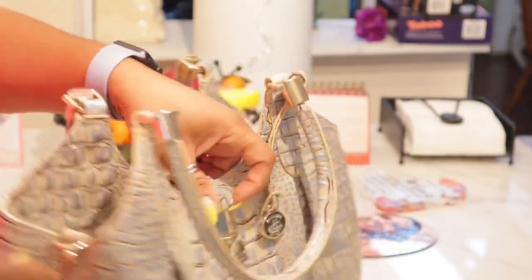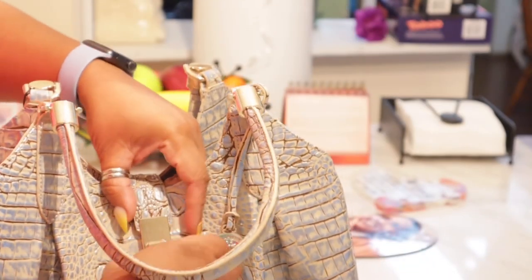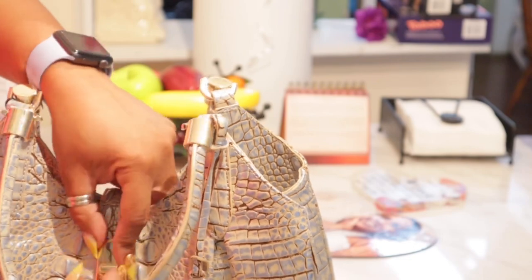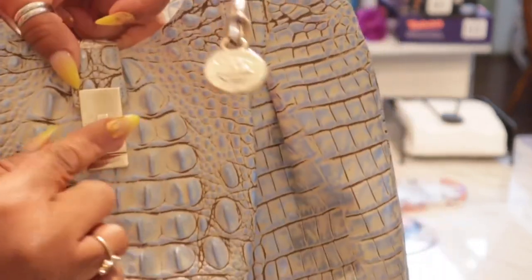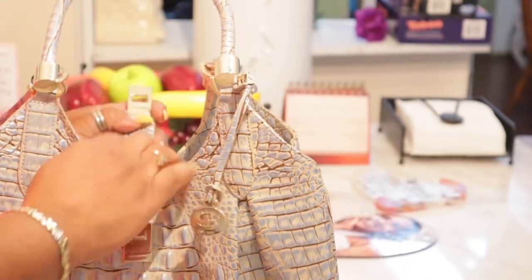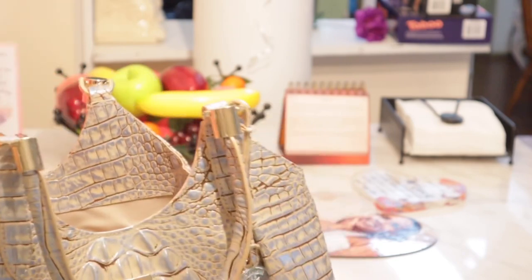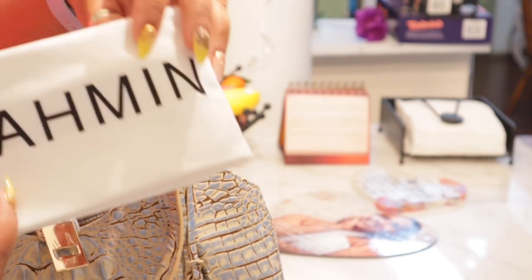I'm so excited. Here are the hooks on the side for the shoulder strap. So let's jump inside. So it's just a turn lock — you see that, just turn it and it just comes off. And this is what I mean where I say it's very similar to the Coach Christy. Let me take this tissue paper out of here. You do get the Brahmin dust bag in here.